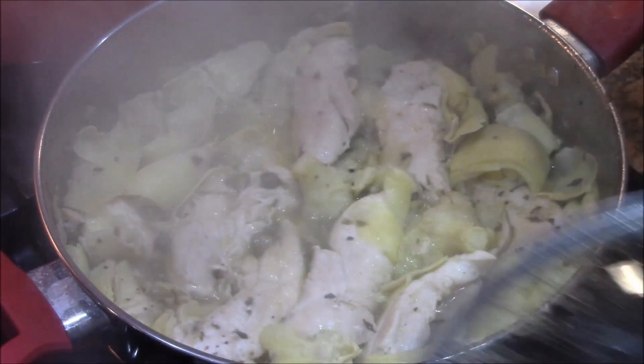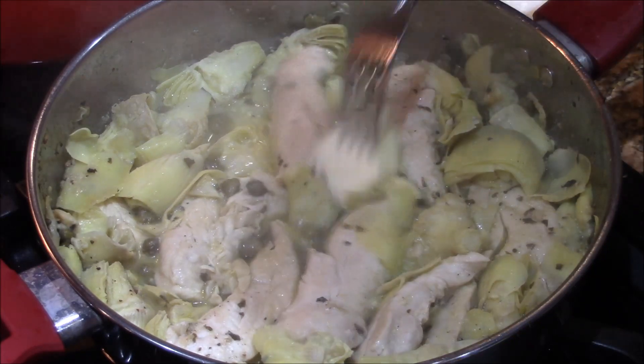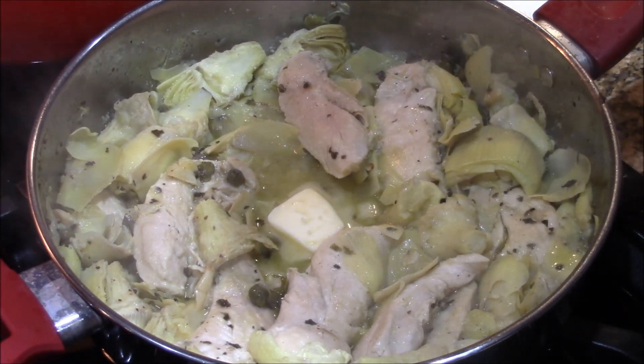We're gonna take this baby off and finish this off with just a little butter. That's butter, boys. When that butter melts, this will be ready. And I'll meet you at the counter for a big taste test. I can't wait. I'll see you then.